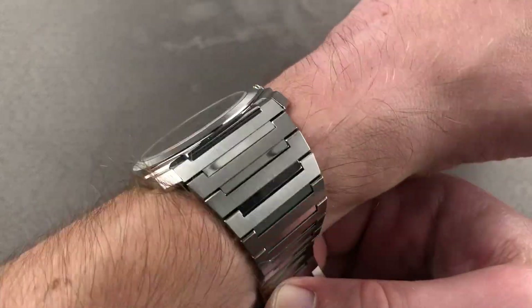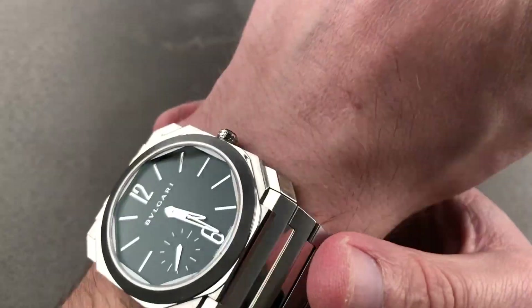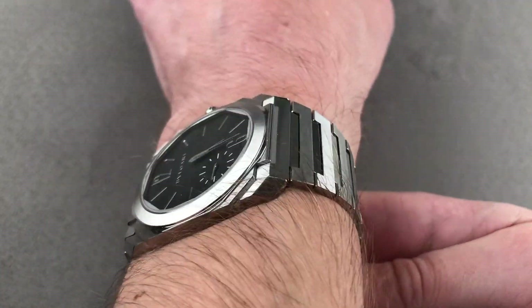I can recommend it for a wrist as small as 13.5 centimeters circumference because it is so short from lug to lug and so thin. Let me give you the standard shots — there's the cuff shot, there's the over-the-top, and then there's the down-the-barrel with the margin on each side.